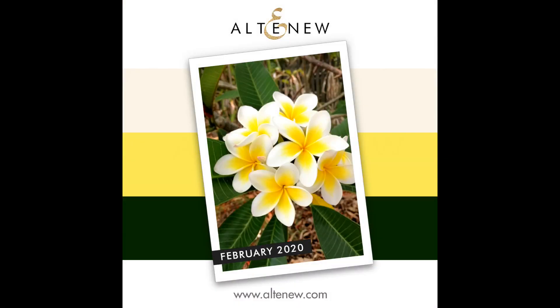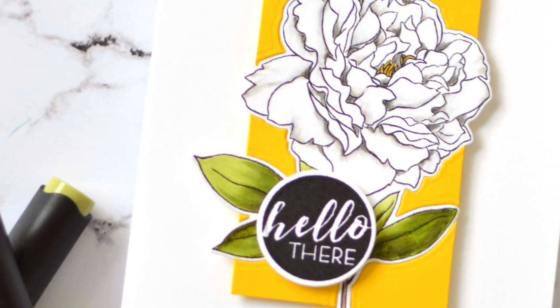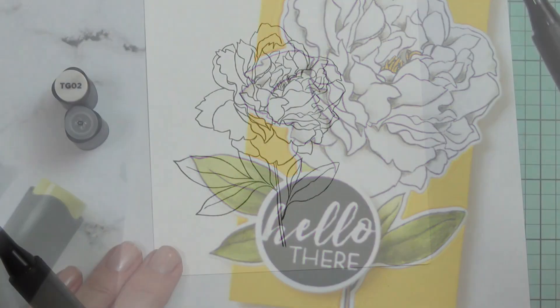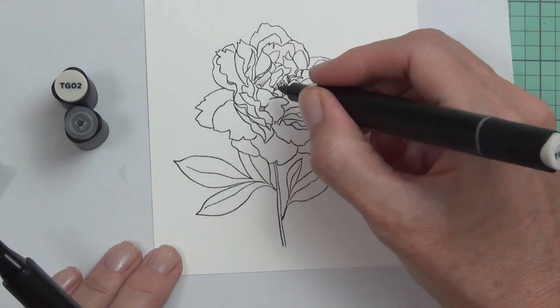Hi, it's Therese and this is the inspiration challenge for February 2020 at Altenew. This is my card — I decided to use the three colors from the inspiration to make a fairly clean and simple card.